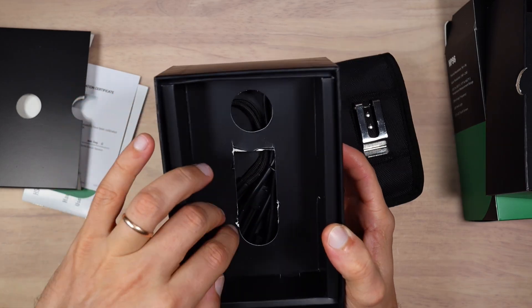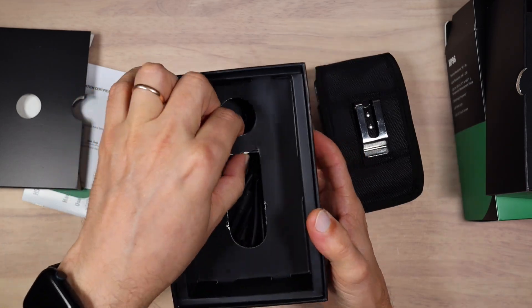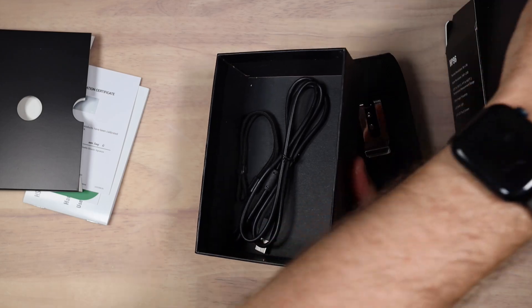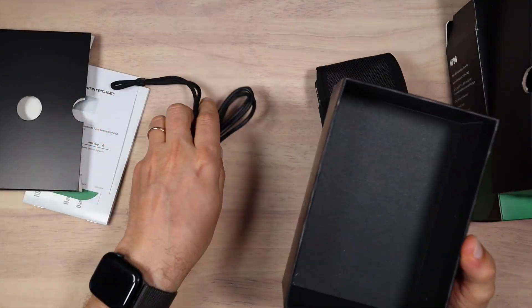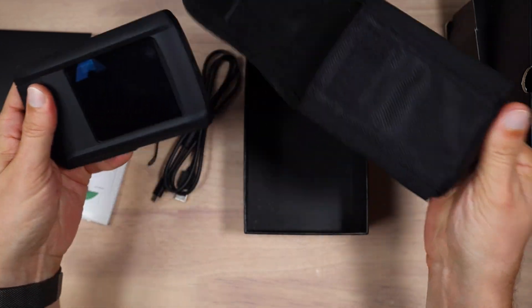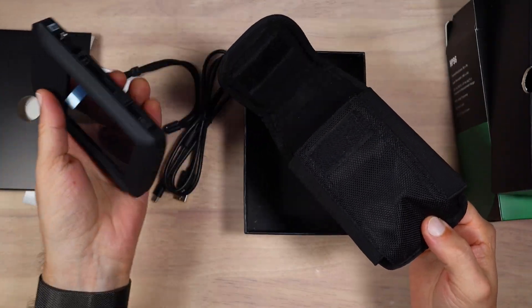I don't know what happened here — the box has a little bit of damage. Let's get rid of that. We also have a USB-C cable and the strap. The device comes with a pouch so you can store the device itself.